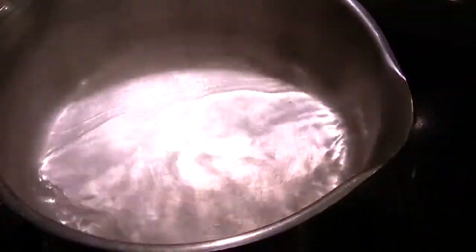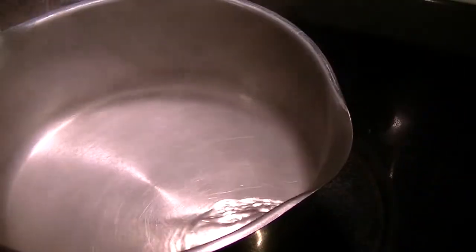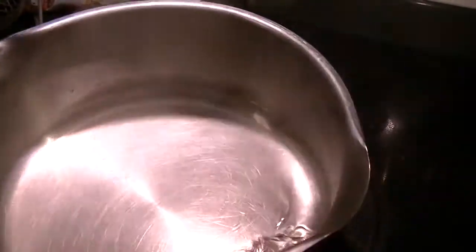That whole process takes less than two minutes to do. Everything is dissolved — I'm going to take the pan off the heat and let it cool.